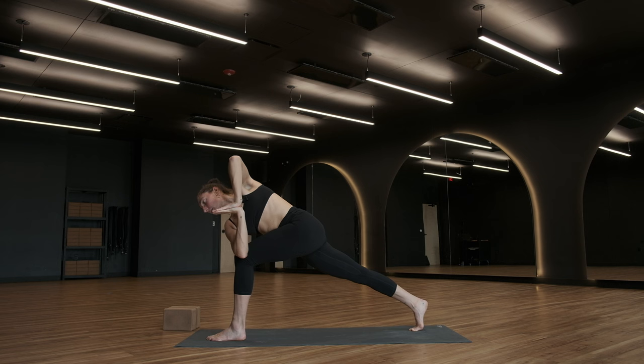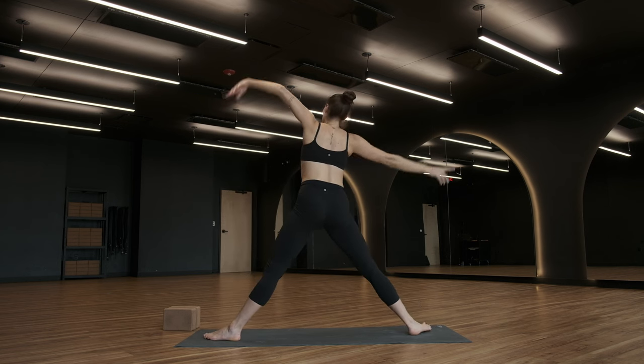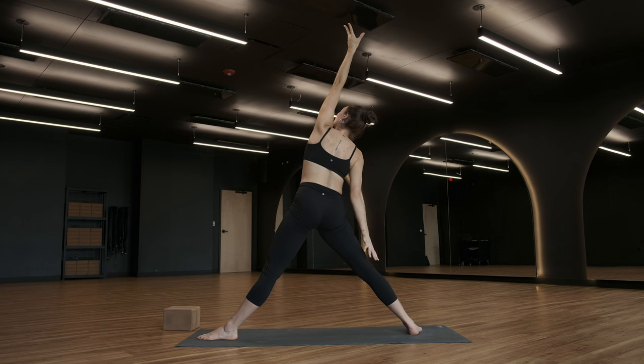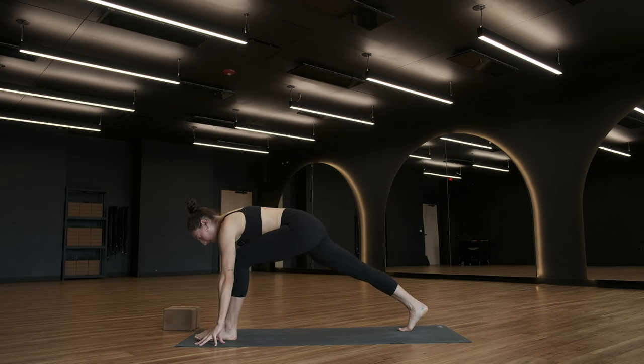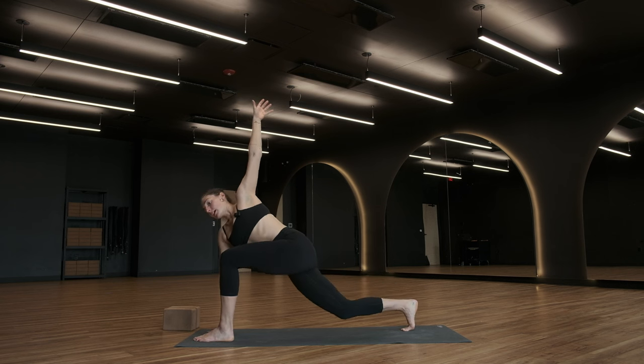Reverse triangle — deep breath in. Right heel spins down, right arm reaches up and over. Left arm eventually comes in space in front of you. Reach up towards the ceiling as you shift your hips towards the front. Press down with both of your feet and squeeze your feet together. Take a deep breath. Exhale, low lunge. Here we are, back to the beginning — easy twist, breathe in. Revolved Anjane Asana, exhale.